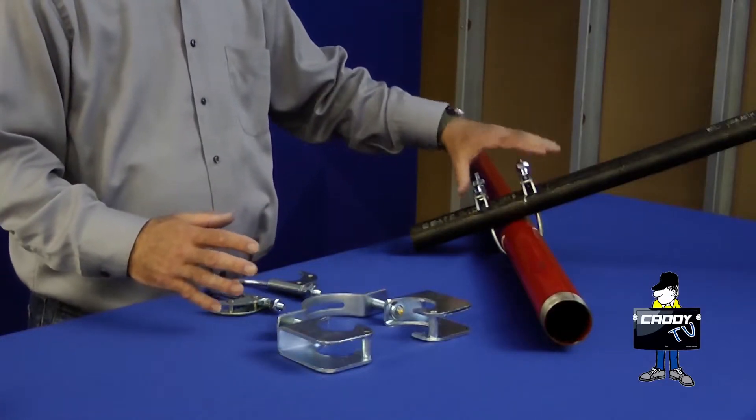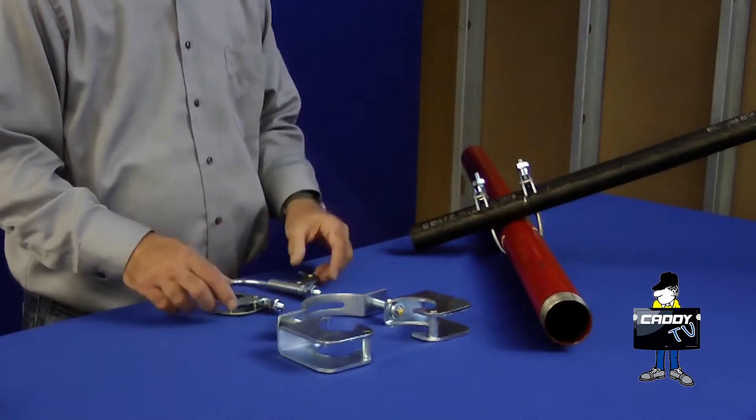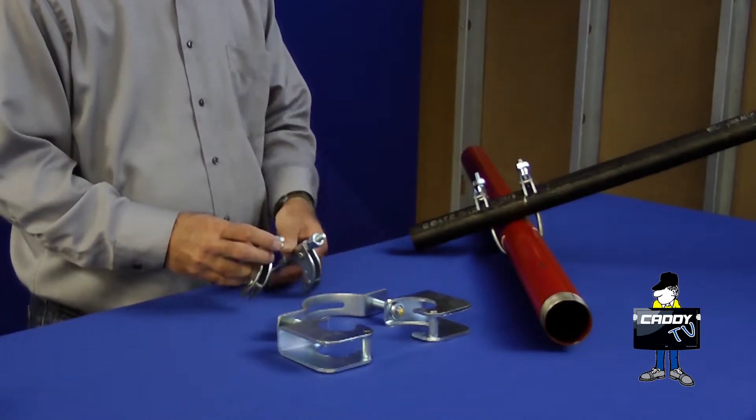The length of the bracing pipe is not critical because it just lays on top of the braced pipe and is strapped in place with either the quick grip or the quick grip junior.